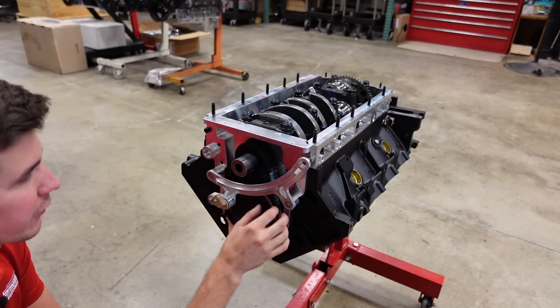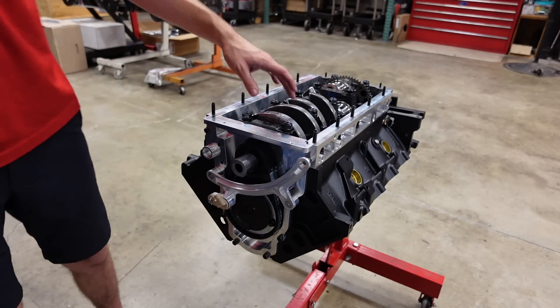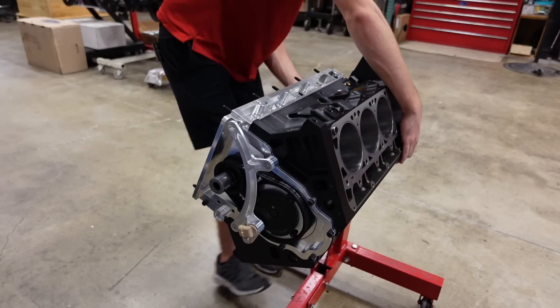I had to pull the balancer back off the engine for now because there's no oil pump drive on the end of this crankshaft. The balancer needs a spacer installed behind it to accommodate for the thickness of that oil pump drive to work with this belt drive kit — ATI sells that for those running a belt drive system. So that's on the way. All we can do today now is drop in a piston and connecting rod and measure our deck height on this combo.